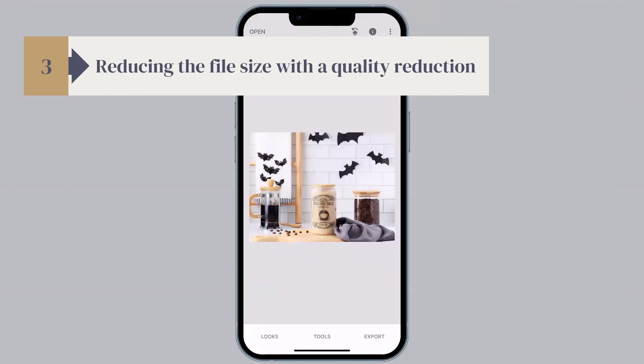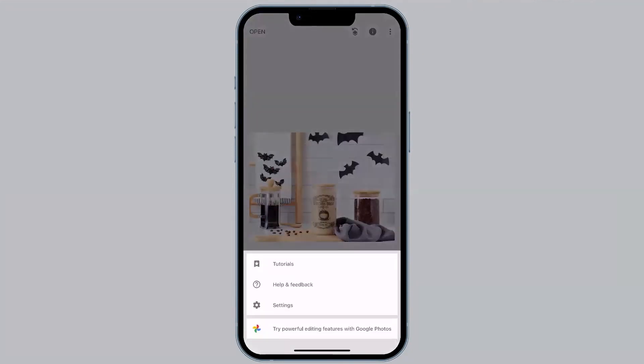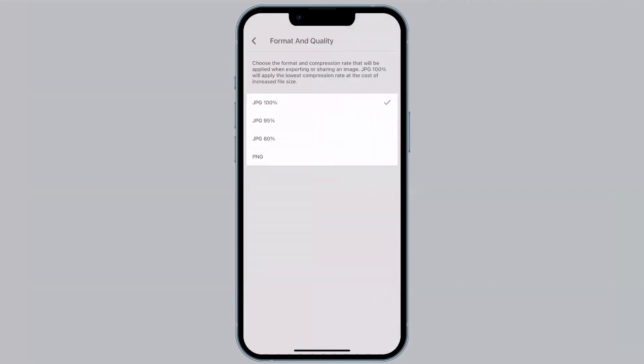Step three of resizing is reducing the file size with a quality reduction. This means you're going to compress the image data to make the file size a little smaller. Tap the three dots in the top right-hand corner and select Settings. At the very bottom you'll see Format and Quality — click that. I have that set to JPEG 100. There's also a JPEG 95 option, an 80 option, and PNG. Typically we're going to focus on the JPEG 80 option, because by this point in step one we cropped out some pixels, and in step two we reduced the actual pixel dimensions to meet recommendations for uploading images online.